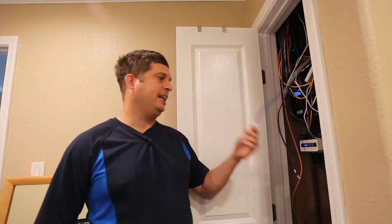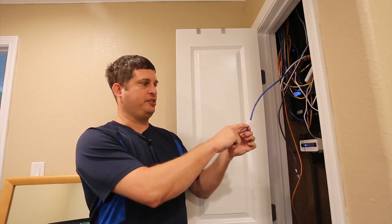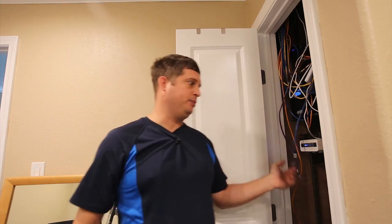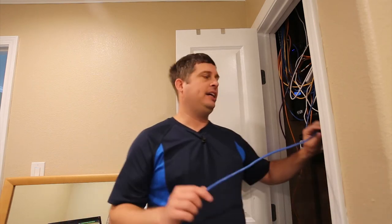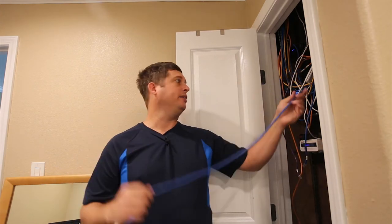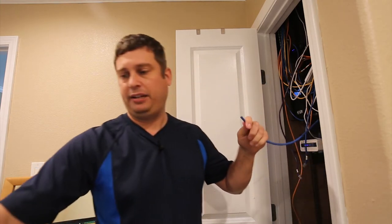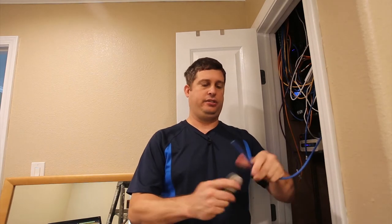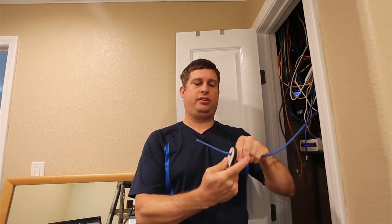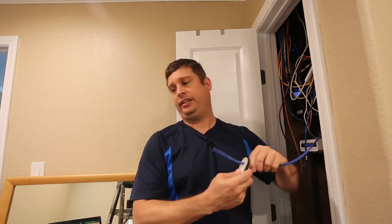I recommend having a labeler like the Brady labeler so you can generate labels that tell you what each wire is for — because in six months you'll come back and wonder which wire was that. I'm putting in security cameras today. They say pull back two inches, but I pull back several inches, and I'll show you why in just a second.